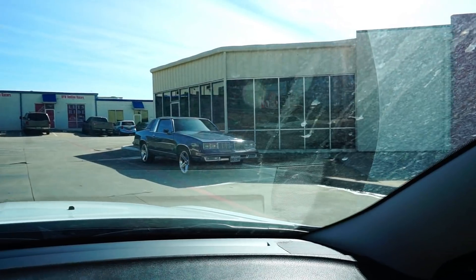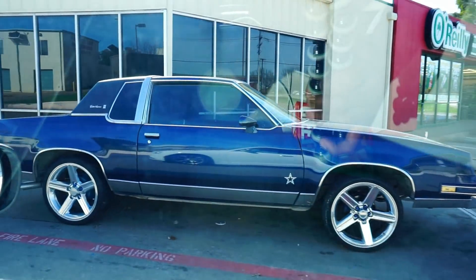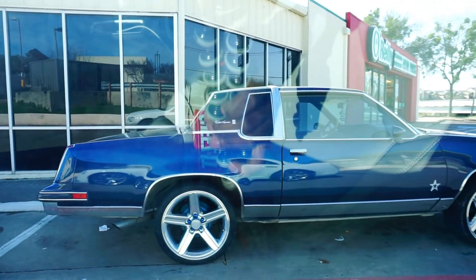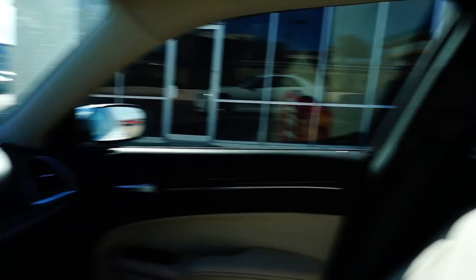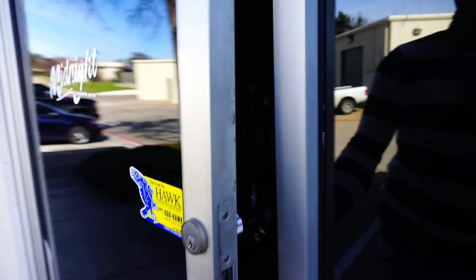Look what I ran up on — a Cutlass. I should ask if they're going to sell that thing. And here's Midnight Custom Cars, where I got my star ceiling roof done.